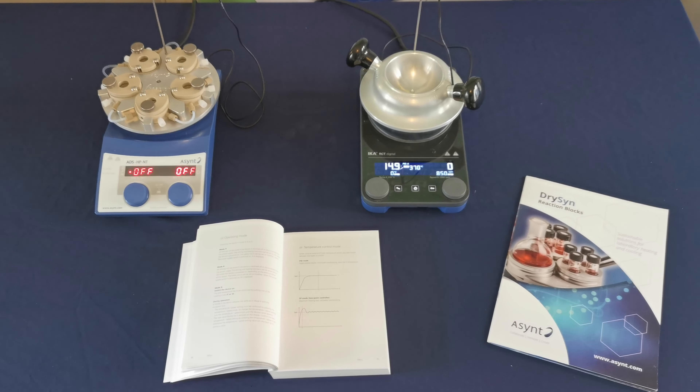Did you know that there are two heating modes for both of these hotplates? We have PID mode, which is slow and more controlled, and we have 2P mode, which has the maximum heating rate but with an increased overshoot of temperature initially.